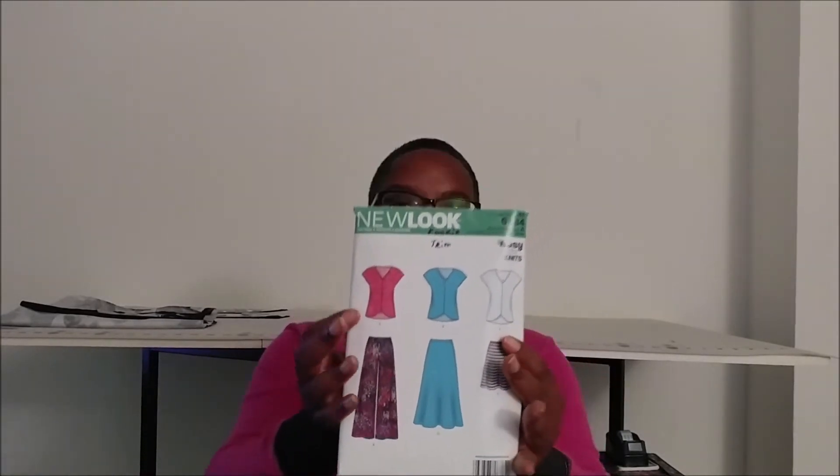Now New Look 6384 — I actually did make View A, the top, but I didn't like the way it fit. At first I thought I used the wrong fabric, but it does suggest a knit fabric. It just didn't fit right in this area. I was talking to someone on Instagram and they had made the top already and said they put darts in it. So I'm going to try putting darts in the front and back to see if that changes the fit.